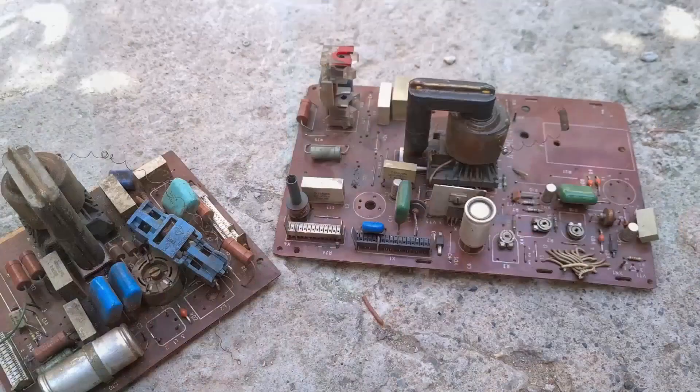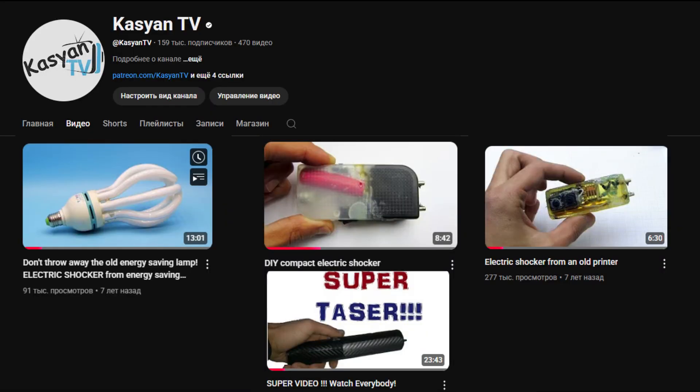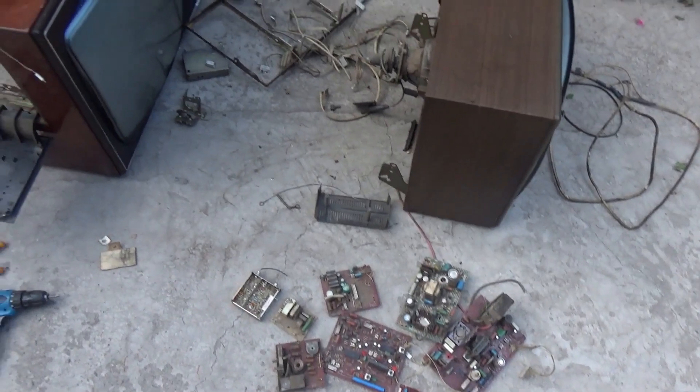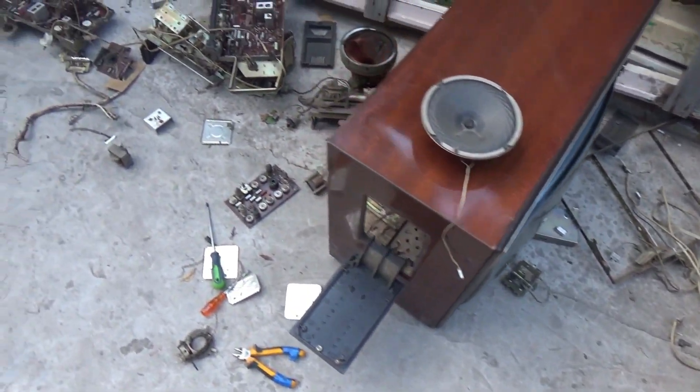It's been a long time since I made any kind of stun guns — a very long time, especially from old junk. Previously I made stun guns from an old energy-saving lamp, a printer, a xenon ignition block, and it seemed like it was time to wrap it up. But for the sake of completeness, today I will show a stun gun made from parts of an old TV.